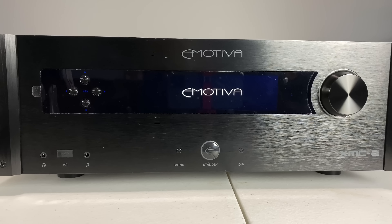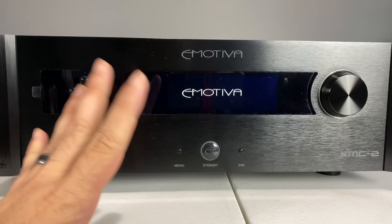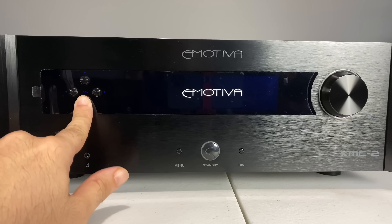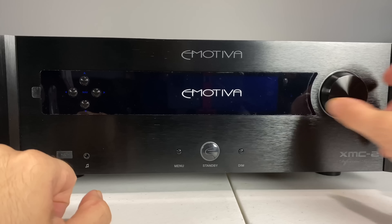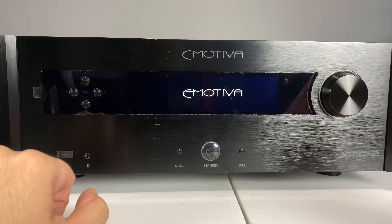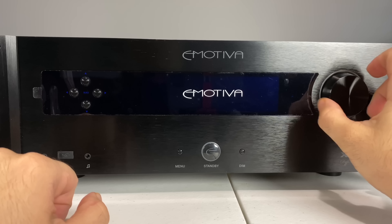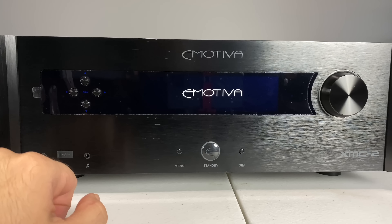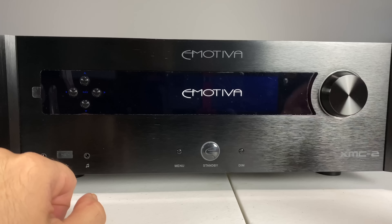Here's the front of the unit — a little bit different than the RMC-1. It has a single OLED display, whereas the RMC-1 has two OLED displays. This makes it simpler, with the function buttons completely separate from the volume knob. Unlike the RMC-1, you can't move it up, down, left, and right — it's just a single volume knob. The haptic feedback on it is pretty good. Small little knob — kind of like it.